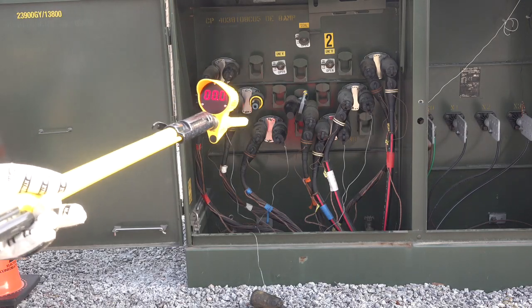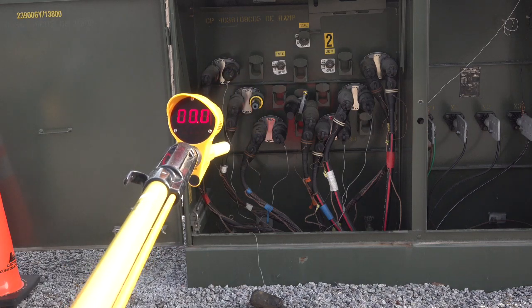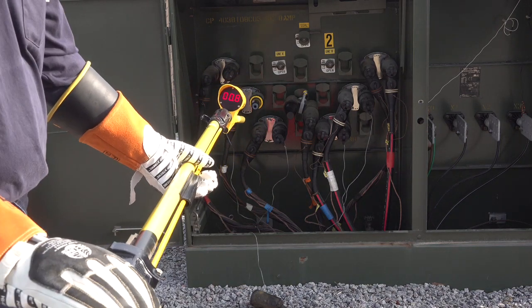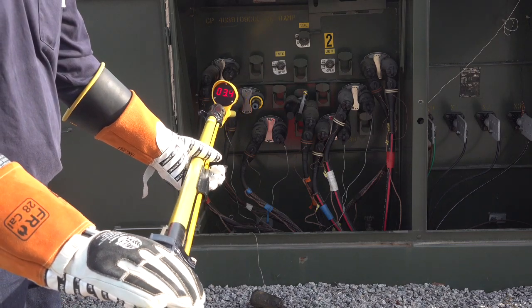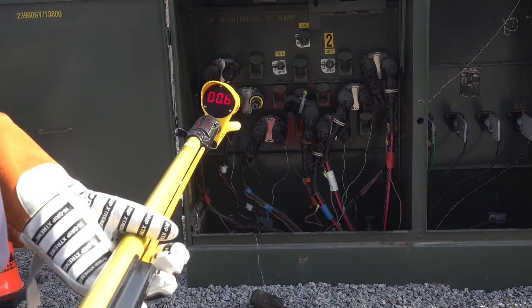With the VD1000P in the P switch position and previously tested with a handheld power supply, we will verify if a phase is energized in this three-phase pad mount. Remember, an increase in numbers off of zero indicates potential.